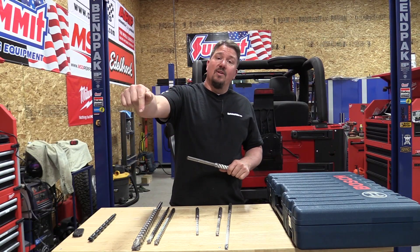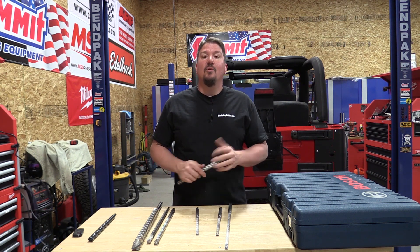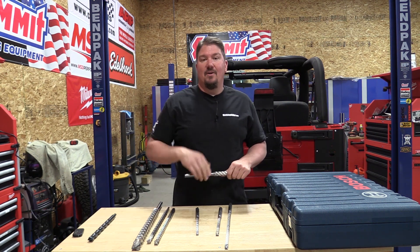Make sure you subscribe to our channel, give us a like on this video, and follow us on social media. We have a lot of cool things coming up — we appreciate your time, guys. Have a great day.